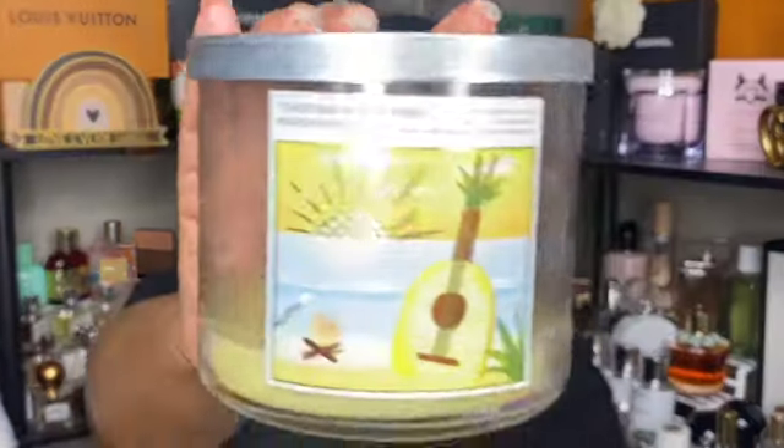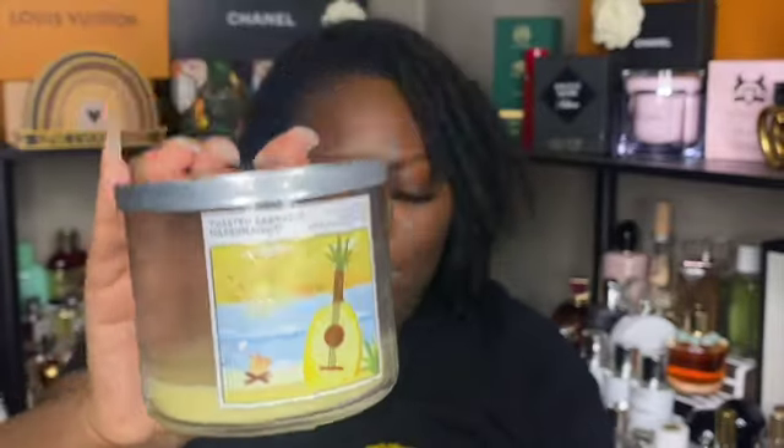Next is toasted pineapple marshmallow. It still smells interesting now — kind of like fluffy pineapple — but while burning it just smelled like burning wicks, and I didn't like that. So this one is going to be a one and done for me.